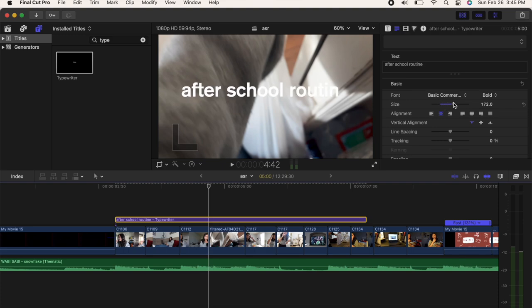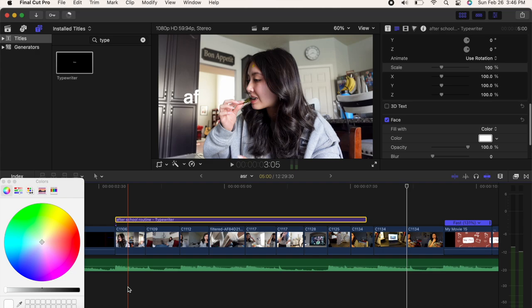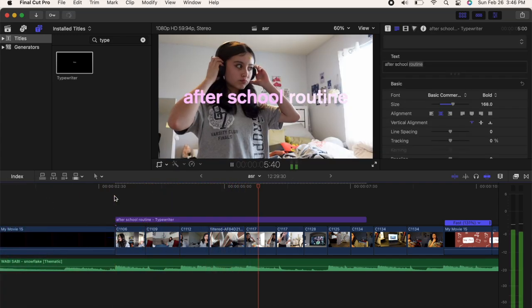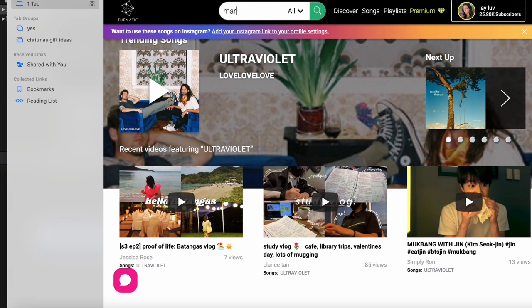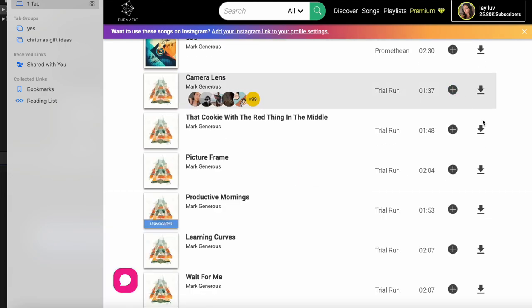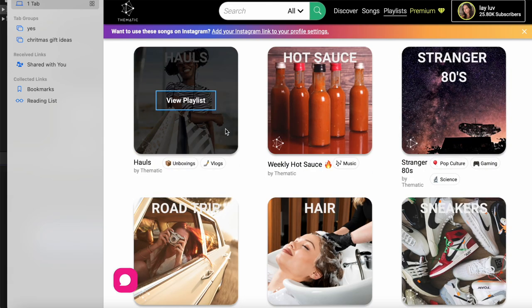I mainly mess with pastels, pinks, and whites — that's my main color thing. There are a whole bunch of options so it just depends on what you want. For music, I like going on Thematic — you do have to pay, and same with Final Cut Pro, but I think it's worth it because it's copyright free. The only artist I really use is Mark Generous. I feel like they have the perfect songs for YouTube videos — very chill. You can also look at the playlists on Thematic, like lo-fi music.